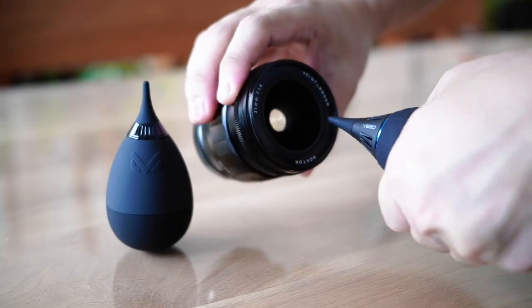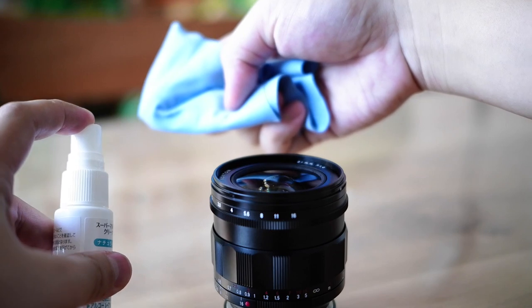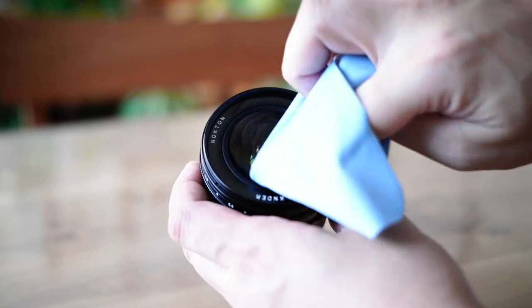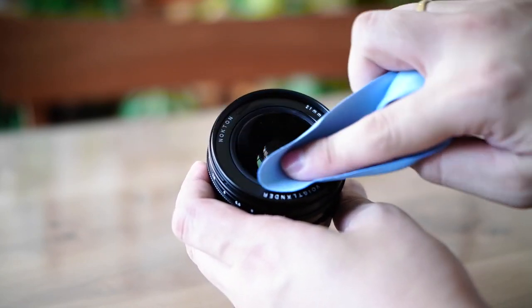Before you start any cleaning, always use the air blower to blow off the dust particles from the front element of the lens. The next step is to use the Hakuba solution, which is alcohol-free. Give one spray of the solution on the microfiber cloth and give the front element of your lens a good wipe. This will take away tough stains and watermarks from the front element or from your filter.